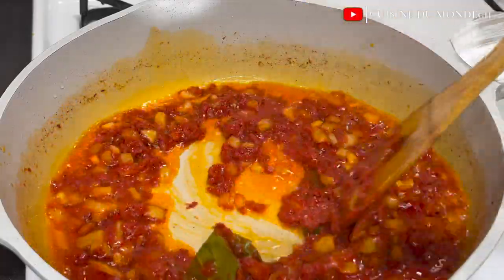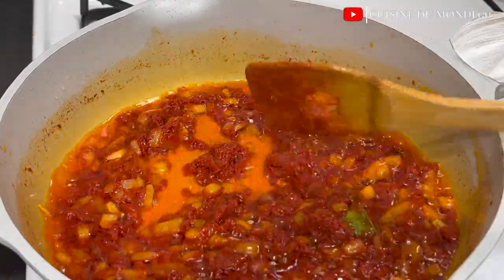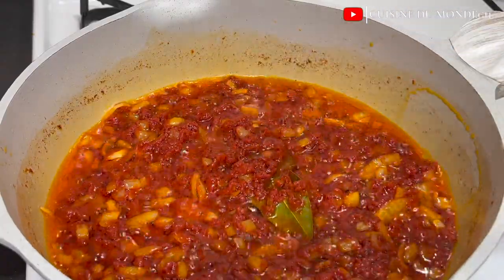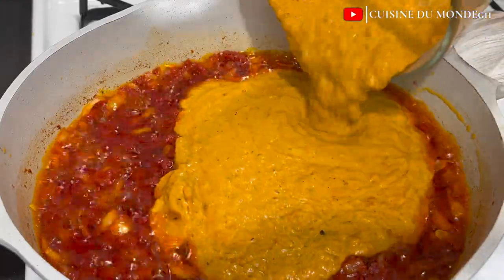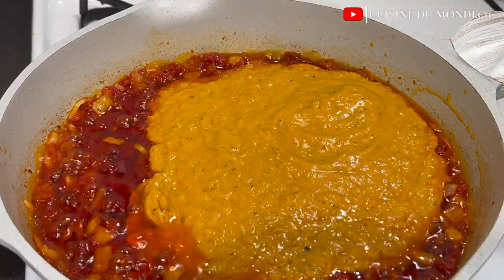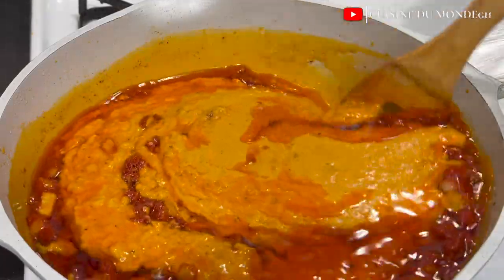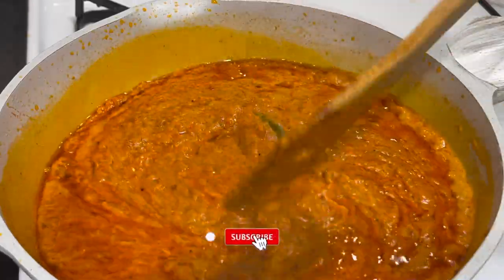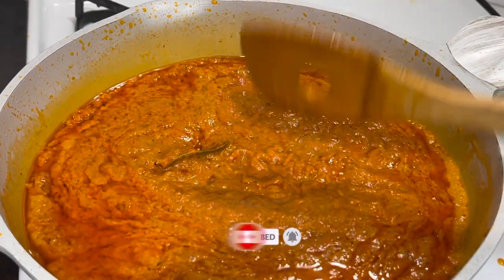At this point the tomato paste is well fried, so I'm going to go ahead and add in my blended vegetables. I'll mix everything until it's well incorporated, then cover it and allow it to simmer for about 30 minutes.